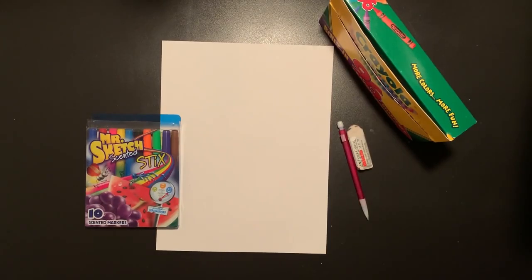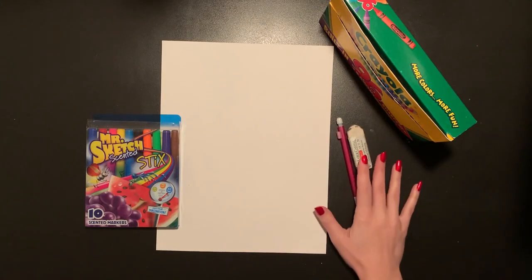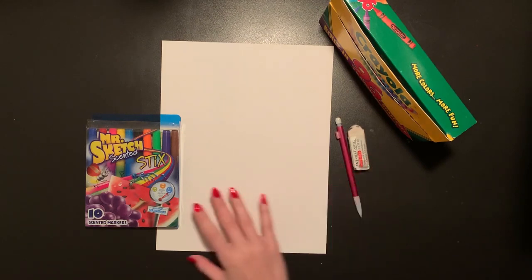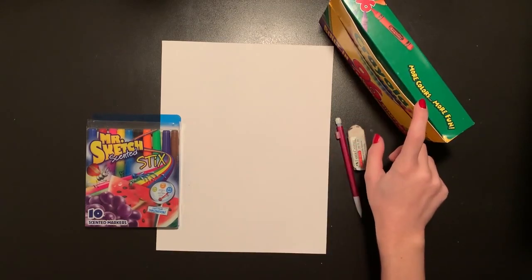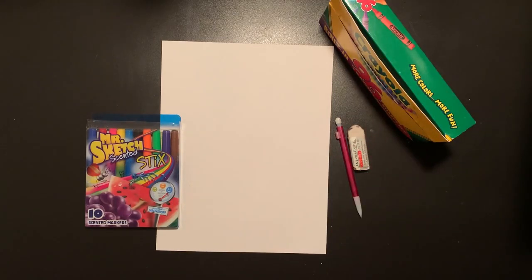Today we're going to make a huge snowman drawing. What you will be needing is a white piece of paper, a pencil, an eraser, and something to trace your drawing with. I'm going to use some markers today to trace my picture. We're also going to need something to color with. I have some crayons, but you can use whatever you have at home — markers, colored pencils, or anything else.